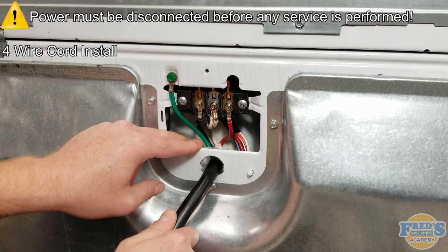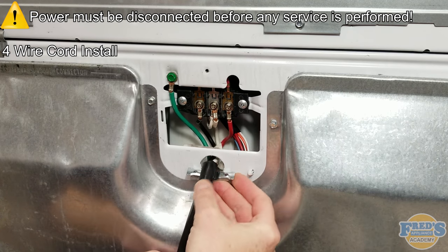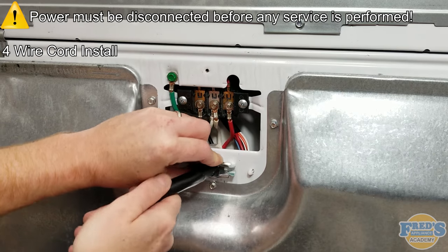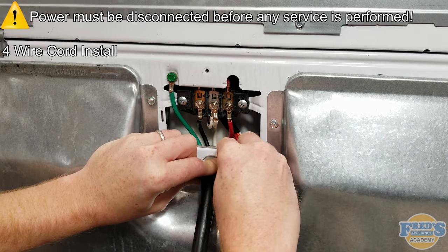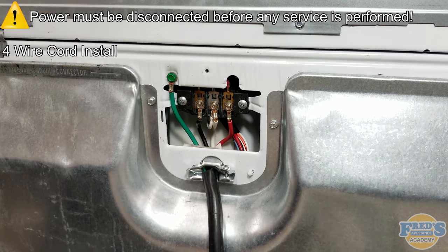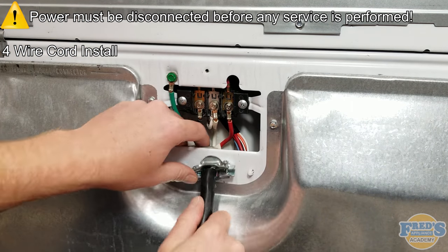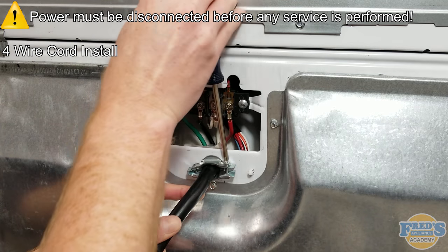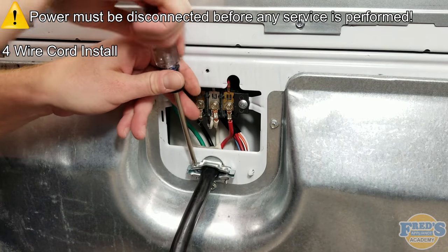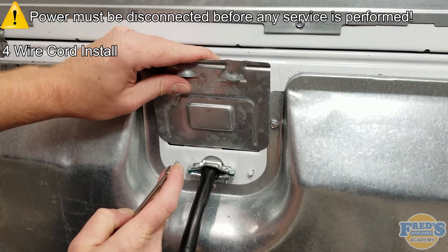Next, push the cord slightly into the cabinet and install the strain relief. In many states it is the law that the strain relief is installed. Its purpose is to prevent loose connections and avoid outcomes such as dryer fires. Once in position, secure it with the two Phillips head screws it came with. Be sure that the strain relief clamps tightly to the cord's black outer insulation. Once completed, be sure to replace the terminal block's cover.